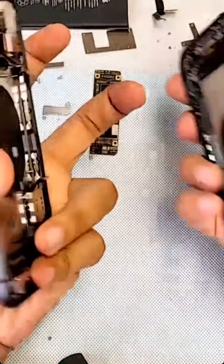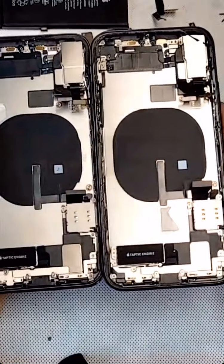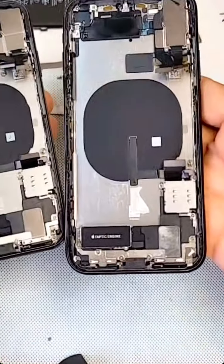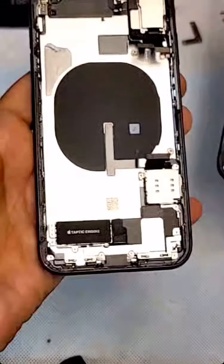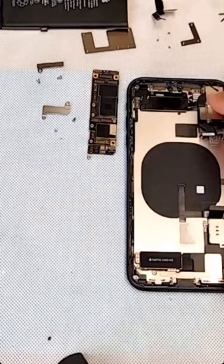Same way — you know this is the original too, everything is Apple on this one. I'll put this here now. This one will go on the side, we don't need this anymore. We're gonna put everything into the new housing now.